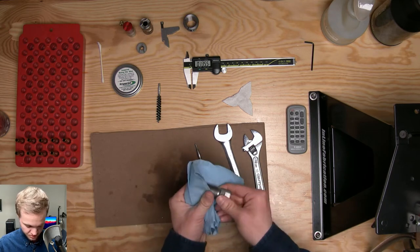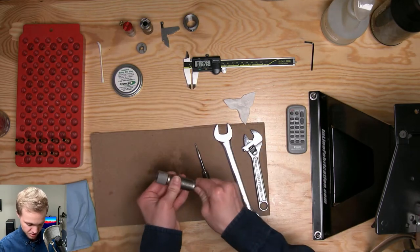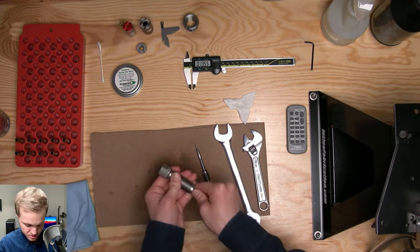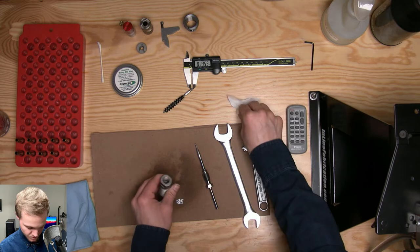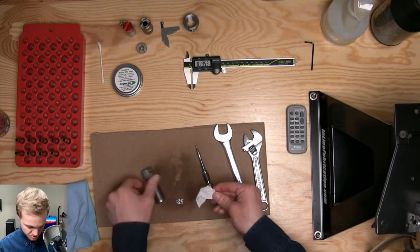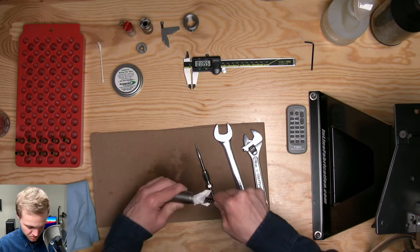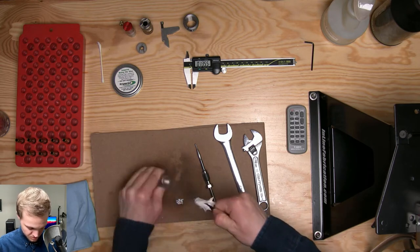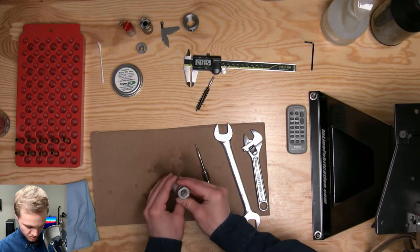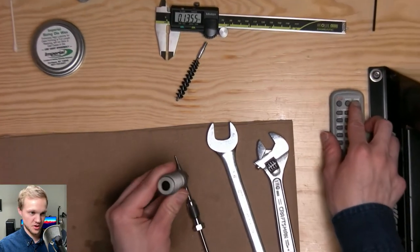I also like to wipe the threads of the die, especially when they're new — just put your thumb in there and get the threads really good. You can also take a brush and brush out the die, then take a patch to get the inside of the die really dry.